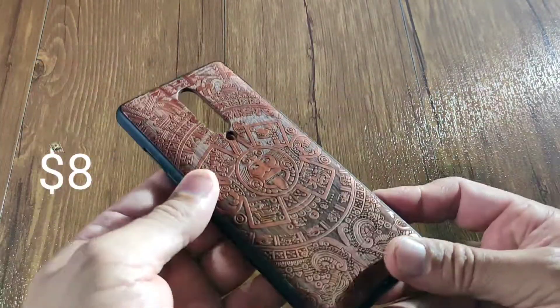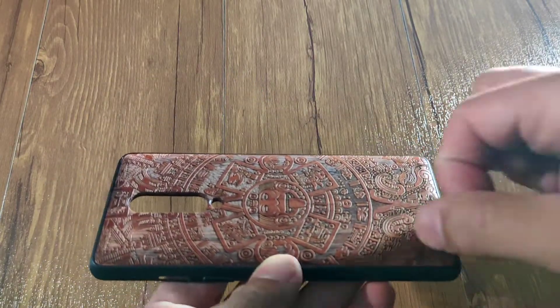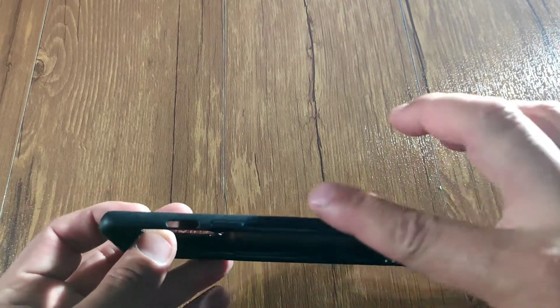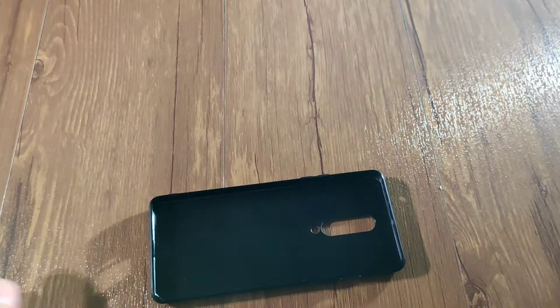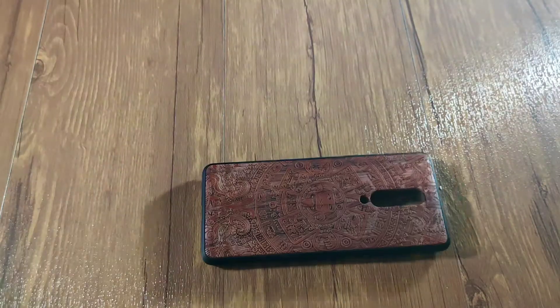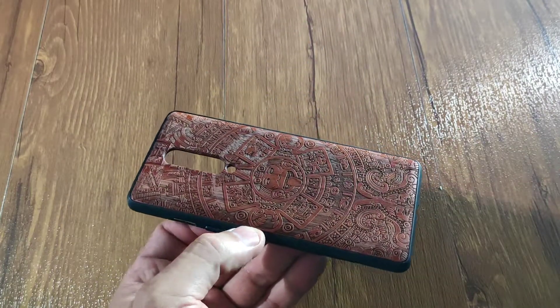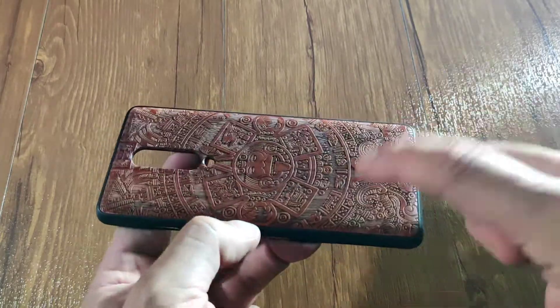It's very light, like so light. Look at this guys, it's real wood and look at these carvings. This is shockproof, it's all rubber round. They come in a bunch of designs, so if you don't like this design you can buy it in different designs. Look at that, so nice. Real wood guys.